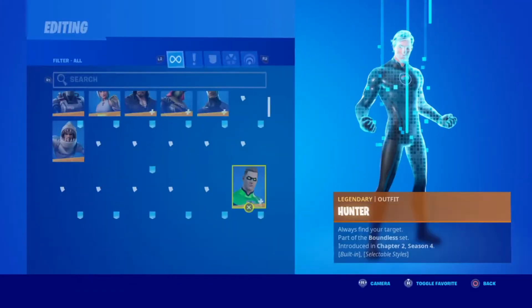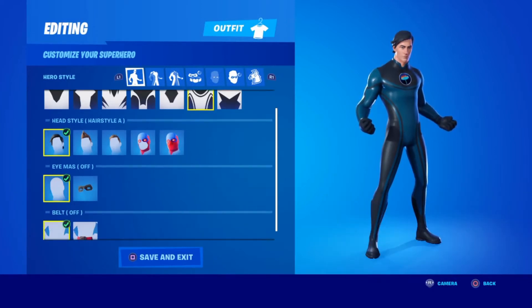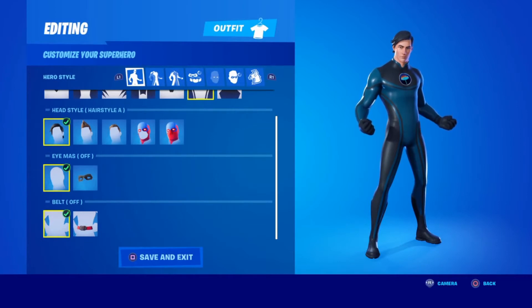So once you head into the locker, the first thing you're going to want is the pattern called Dynamic. Then you're going to want his head style A, no eye mask, and no belt.